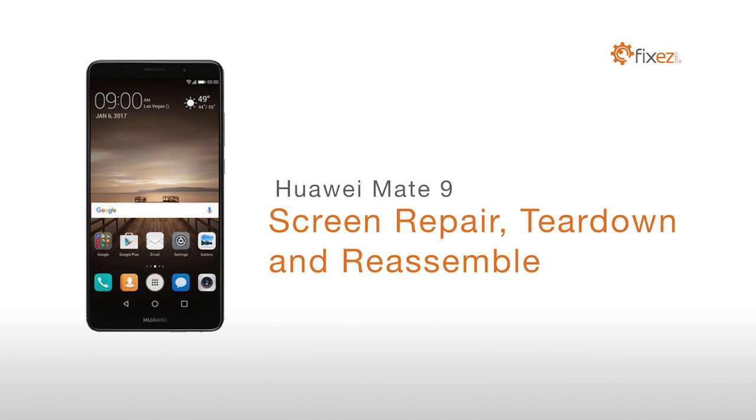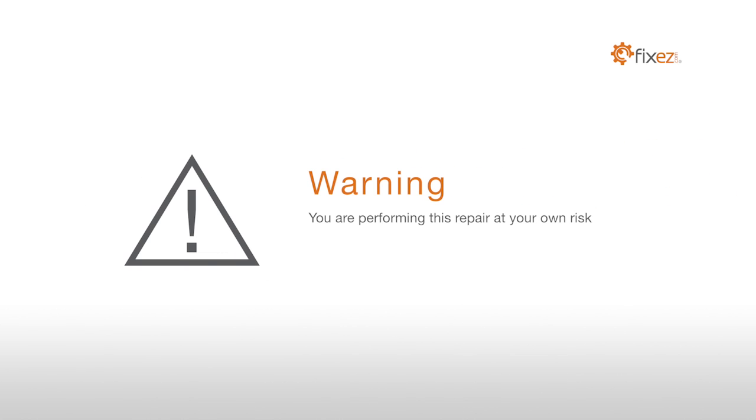Huawei Mate 9 screen repair, teardown and reassemble. Warning: you are performing this repair at your own risk. We claim no responsibility for any damages that might occur.